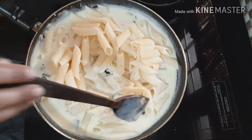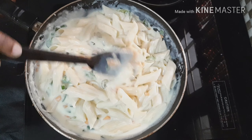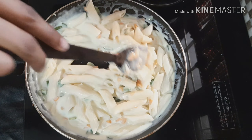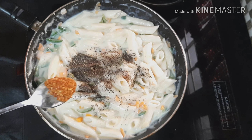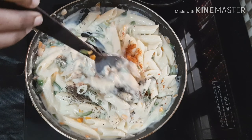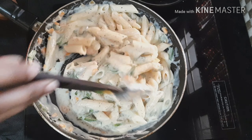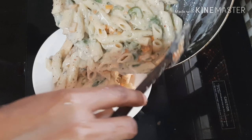Let's mix the pasta. Before we finish, add 3 teaspoons of pepper powder — 1 teaspoon of pepper powder — just add 1 teaspoon for a deep taste. This is a good taste. If you turn up the flavor, it will be very good.